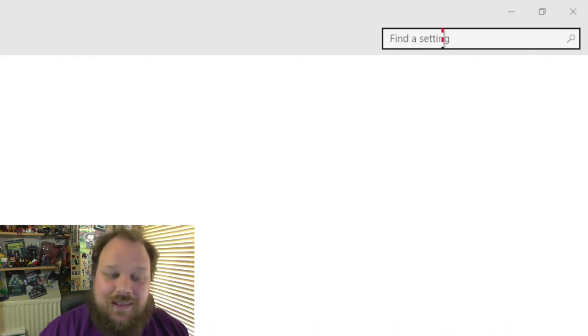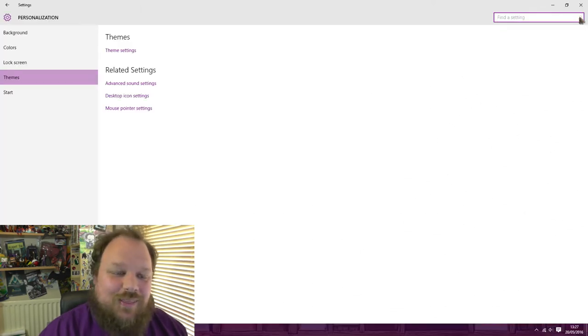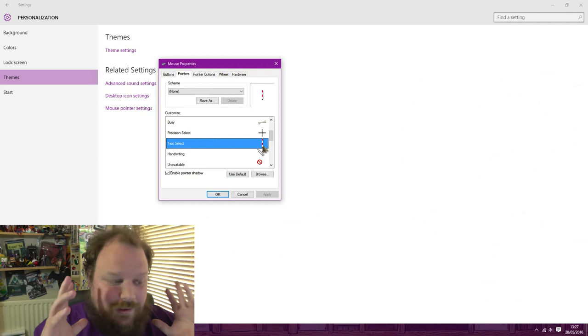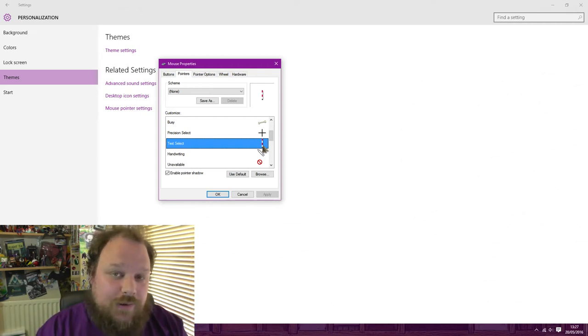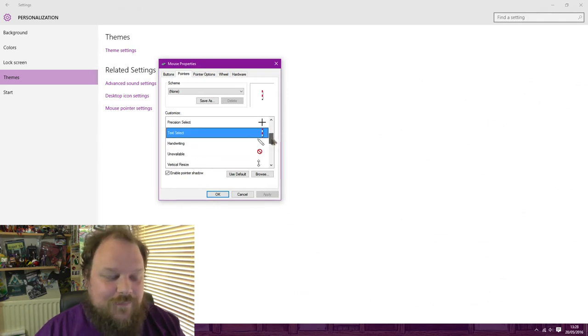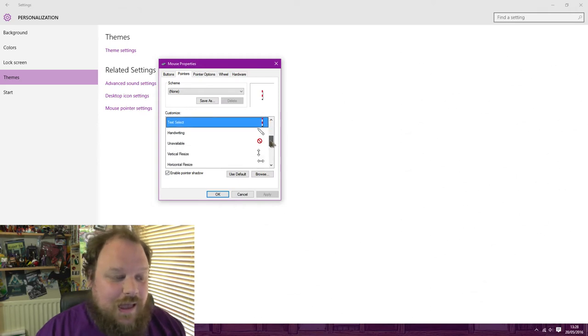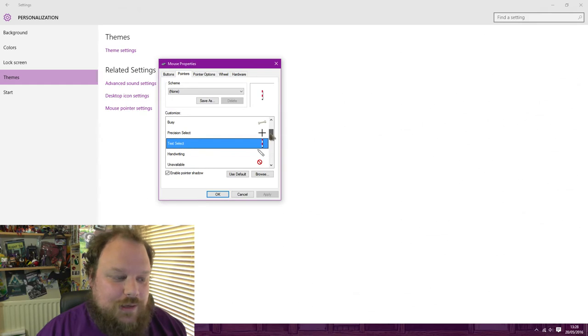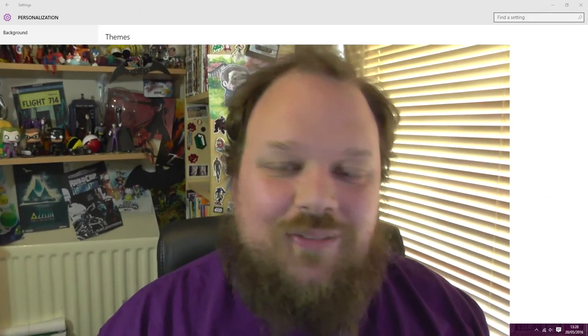Archaeologists use ranging rods to establish heights on sites — it's a surveying technique, very good for working out datum points, this kind of thing. So if I go over to find a setting, you'll see that my cursor changes to the ranging rod. I am very happy with this selection of mouse pointers. There are other cursors which I decided I wouldn't change — arrows and this kind of thing are fairly generic and I didn't think it was worthwhile changing those necessarily, but I am a big fan of the ones which I have made.